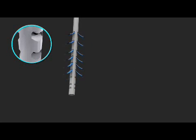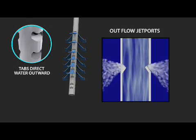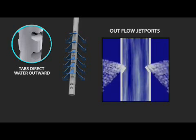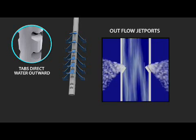Shown here are the upper or outflow jet ports. These ports force water out into the tank at multiple levels and begin a very important mixing action that creates even water temperature throughout the tank. That means you'll have more hot water at the desired temperature whenever you need it.